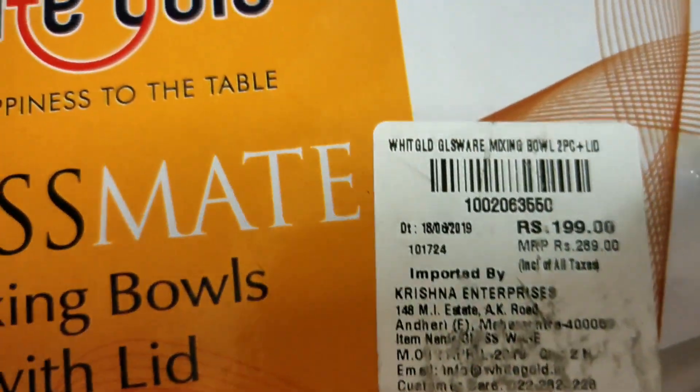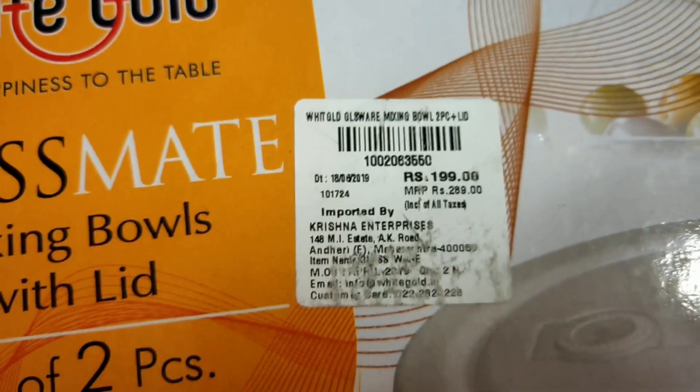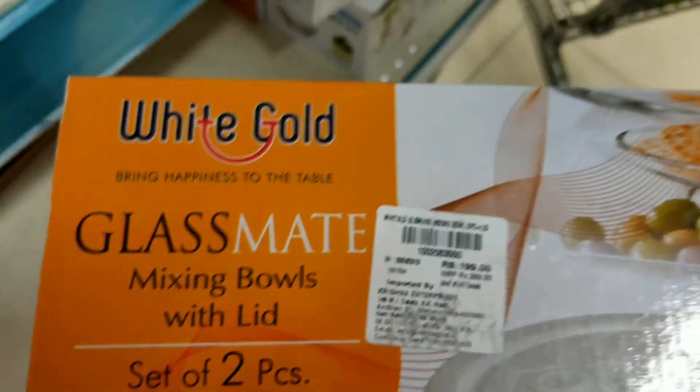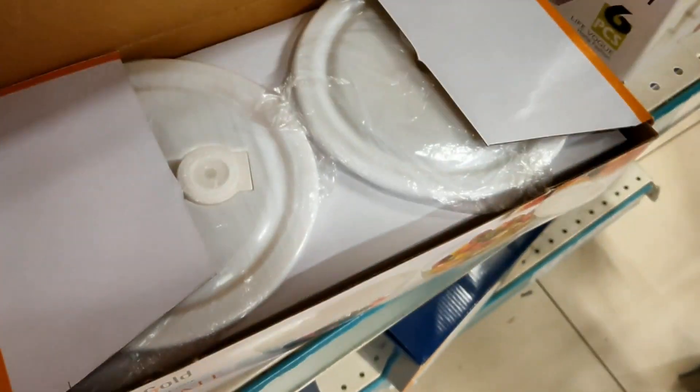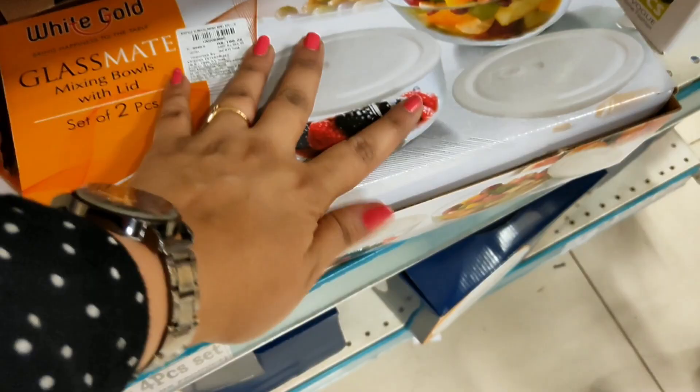The mixing bowls with lid are priced at Rs. 199 for one size and Rs. 299 for another. They come with a white lid as shown in the packaging.